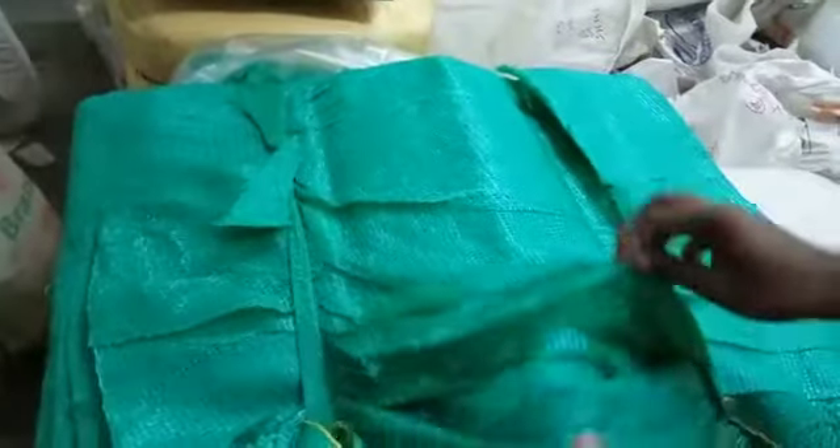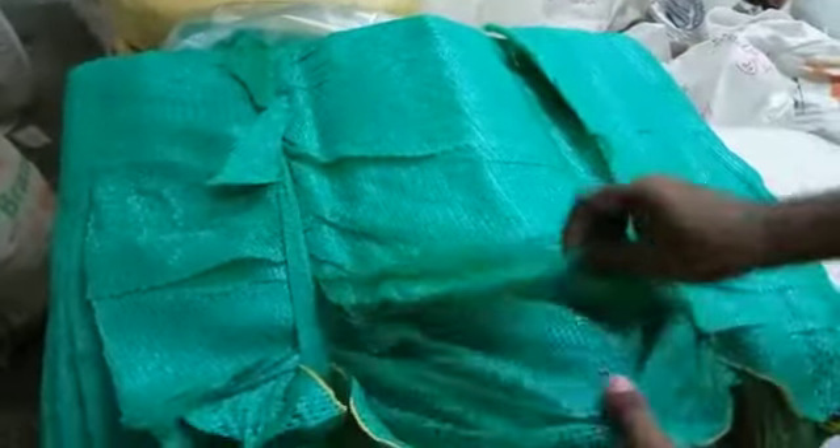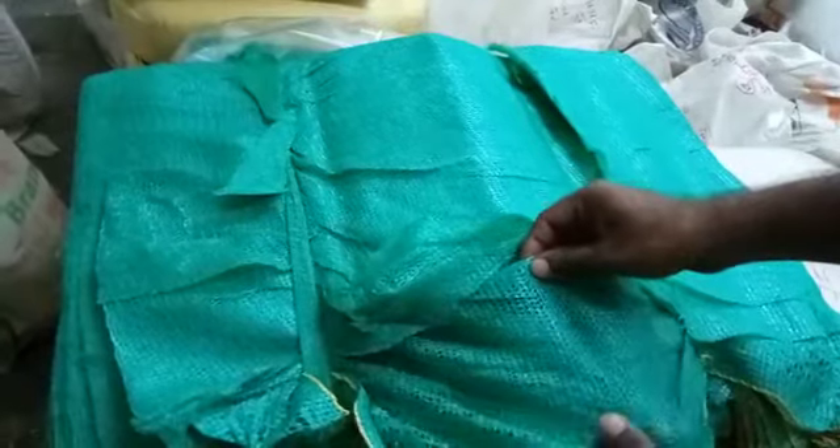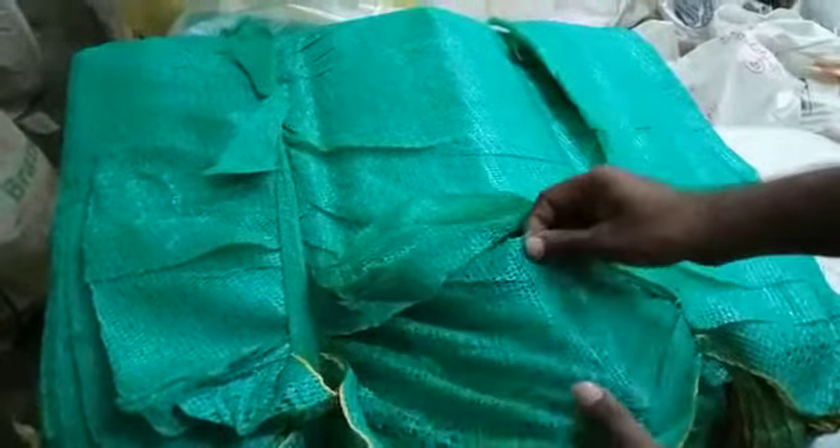This type of net is called non-virgin reprocess material. It is used for construction purposes, and also for cultivation of plants, nursery, and roofing.